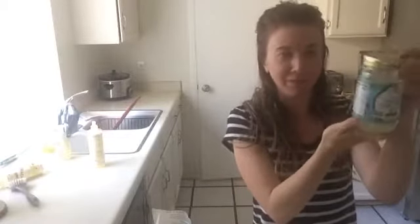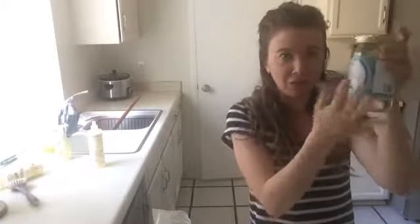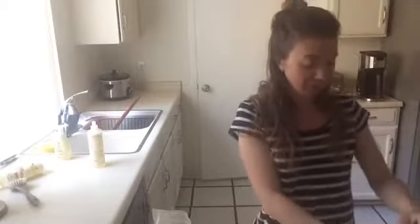Now I'm going to open my coconut oil. My lid is stuck — you might notice this is the same coconut oil from the lip balm video. Last time it was solid and now it's liquid. So I'm going to use the knife trick: I just hit the lid with a knife to make dents in the top and then it opens. I'm too impatient for warm water. And it worked!